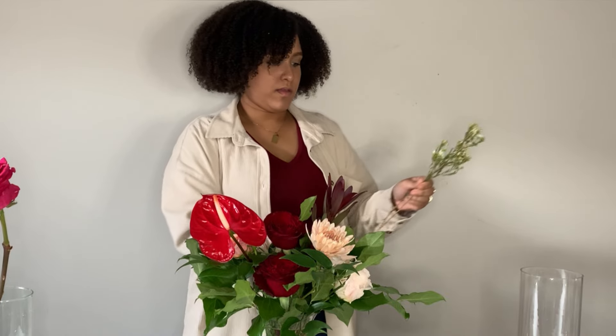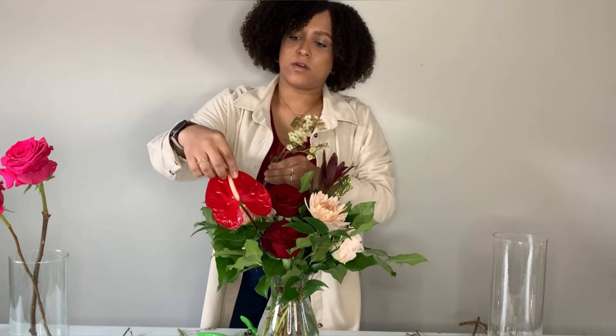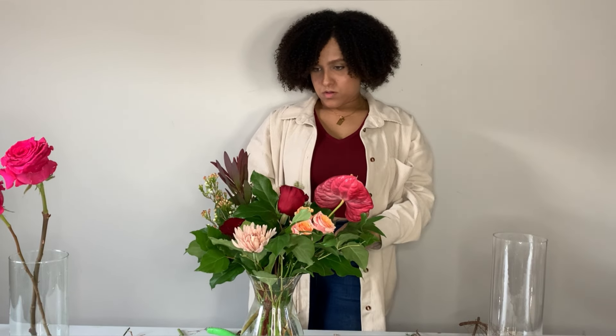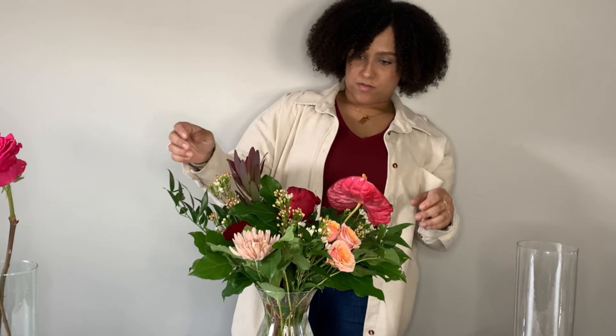I'm just going to be filling in the gaps in my arrangement. I also really like this wax flower because it has some orangey pieces to it that I think will really help bring out some of the orange in the flowers. Last but not least, I saved this piece of ruscus and I'm just going to have it come out right at the top there.